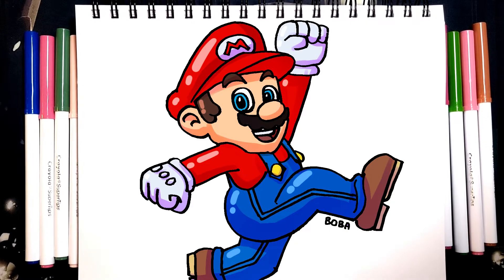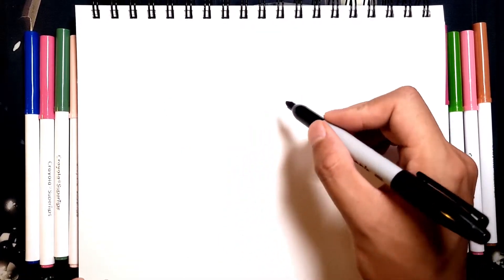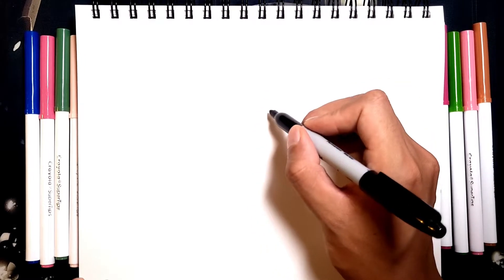Hello and welcome back to Draw with Mova. Today we're going to be drawing Mario from Super Nintendo Mario Brothers. This one's going to be a longer drawing so just follow along and you'll have your own Mario drawing.